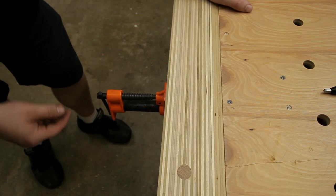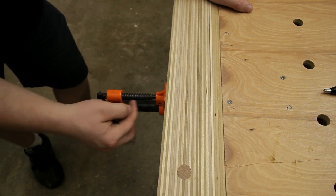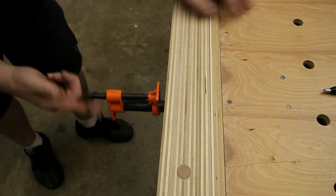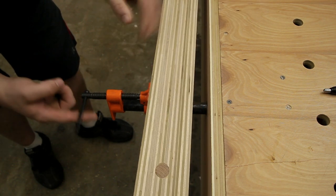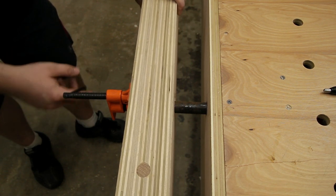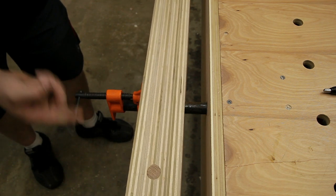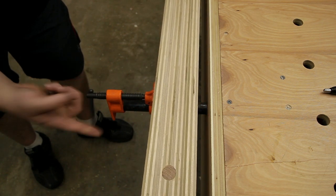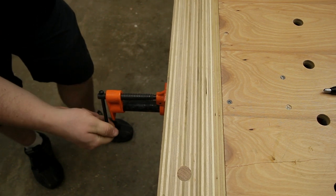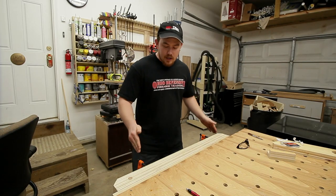How often you have to pull the pipe out is probably a lot less than you'd initially think, because these particular pipe clamps have two and a half inches of travel in the screw. That means you have two and a half inches of jaw travel without ever adjusting the pipe at all. So if you're working with material two and a half inches or less most commonly, you will probably never have to adjust the pipe. But the adjustment does give you more flexibility for larger objects.